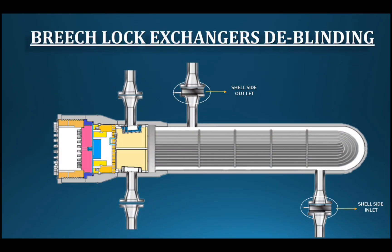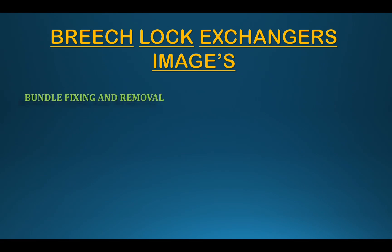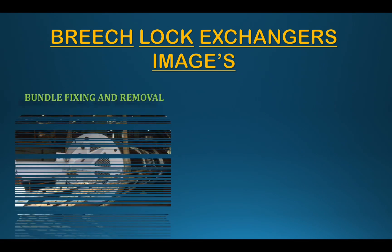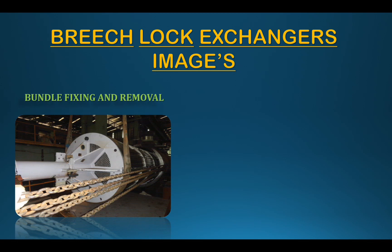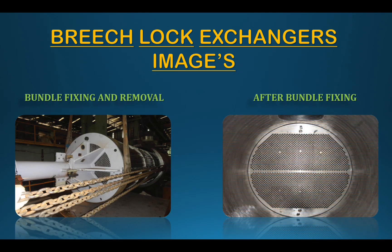The deblending starts at the outlet and is completed in sequence. The visual images confirm the procedure. When fixing or removing the bundle, special tools are required. Using two cranes is a better option for safe handling. The tools are removed from the bundle after the operation.